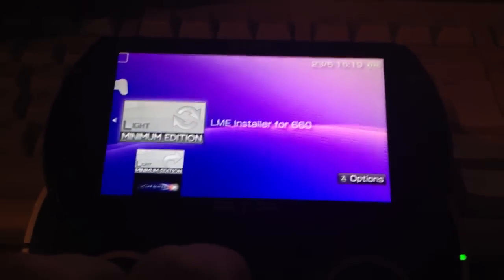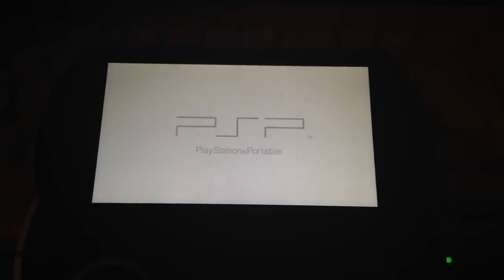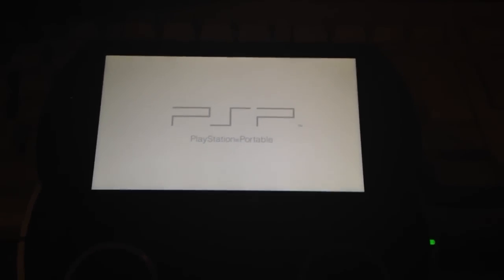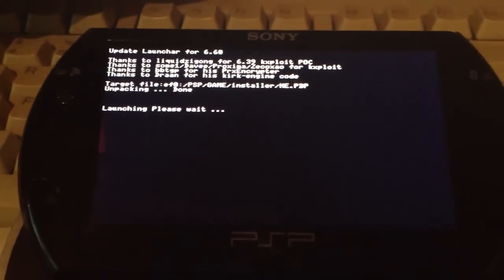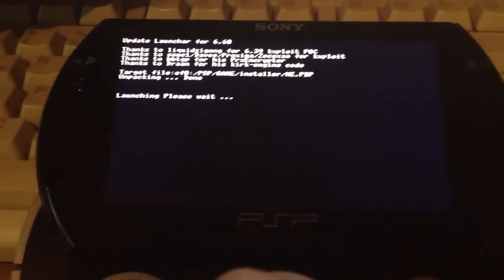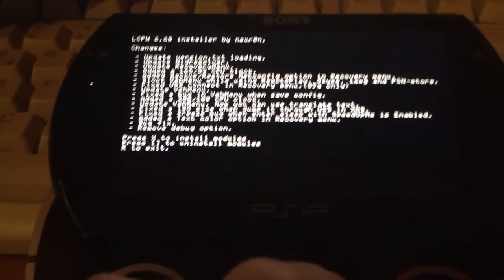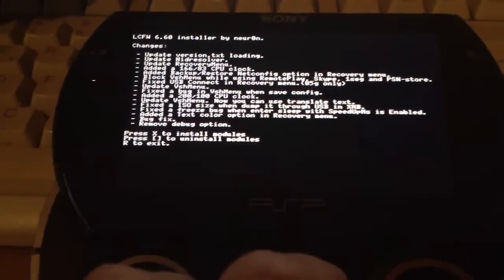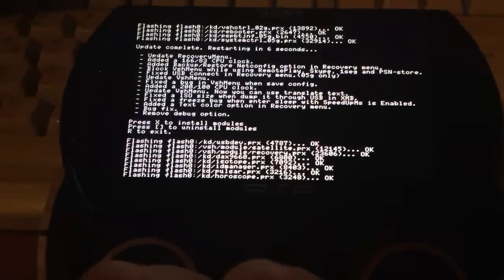Version 6.60 is confirmed. Now we will install the custom firmware. First, launch the LME installer for 6.60. It shows 'Light custom firmware 6.60 installer by Neuron.' Press X to install modules. Now it's flashing some files and the PSP will reboot.